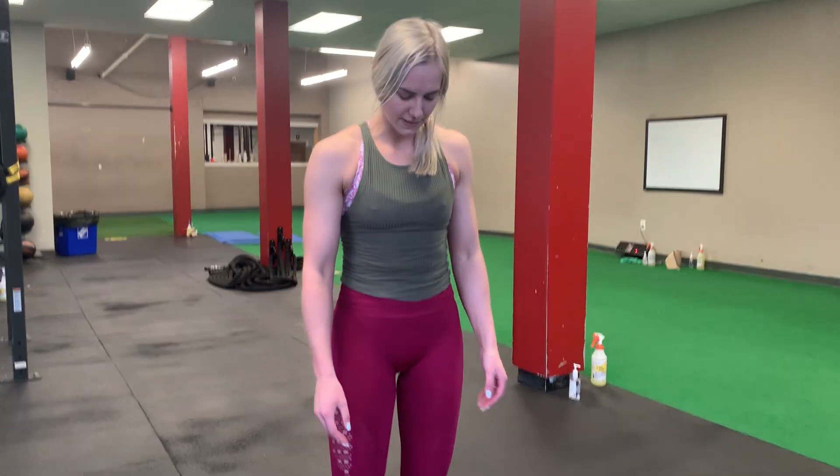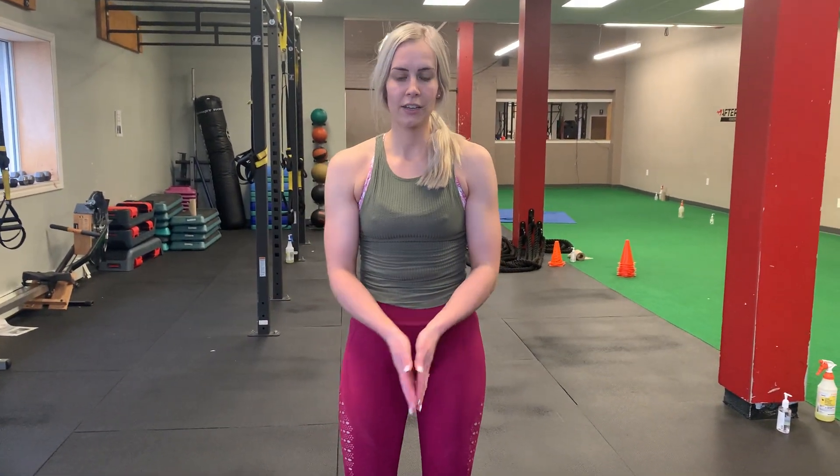Now we're going to do deadlifts. This time we're going to just use both hands on the one kettlebell. So we're going to do 10 reps.